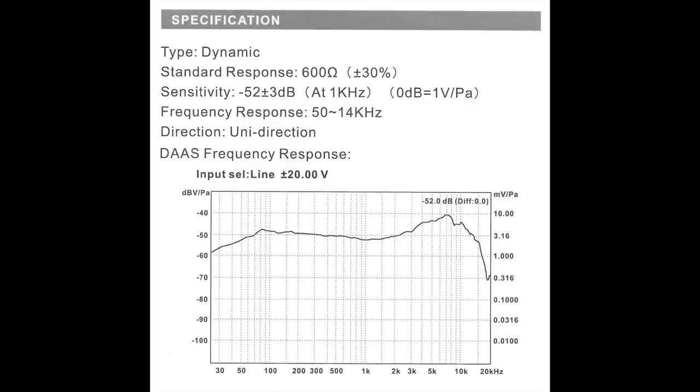Now as far as the specs, this thing has a cardioid polar pattern, a frequency response of 50 Hz to 14 kHz, a sensitivity of around negative 52 dB, and an output impedance of 600 ohms.